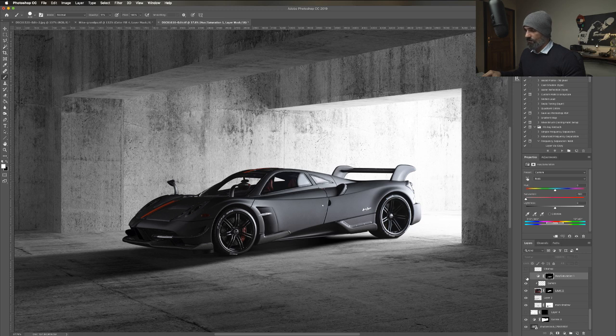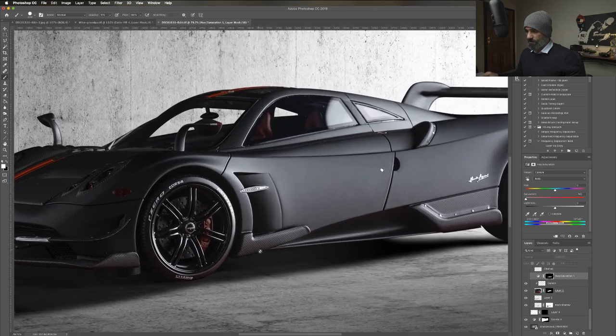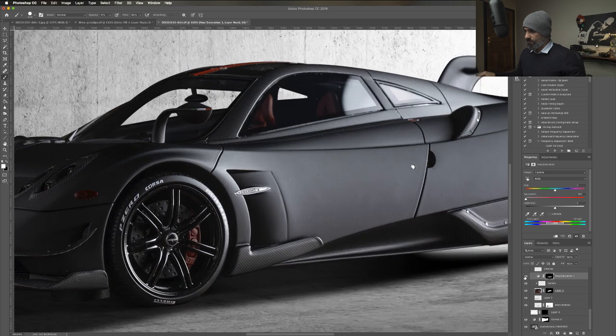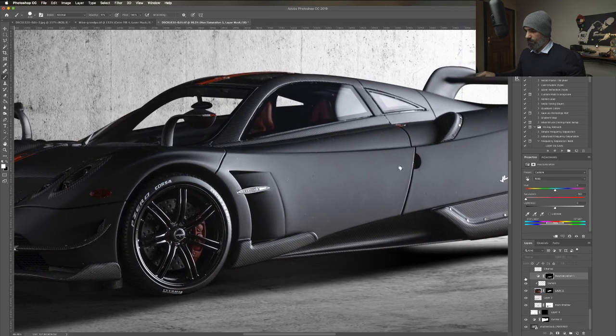I added the hue and saturation, just to remove the red. If I go to the reds, I desaturated the red. Do you see the red color cast on top of the car? If I do this, it's gone. Before, after, before, after.